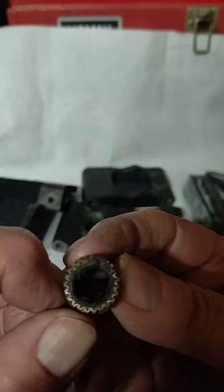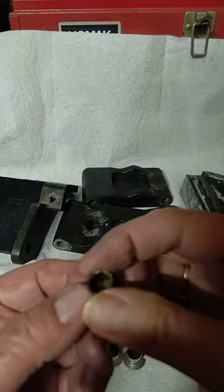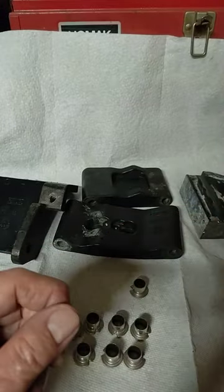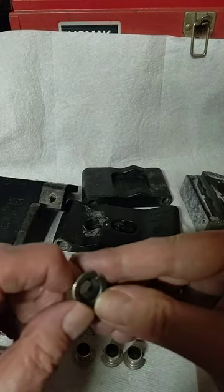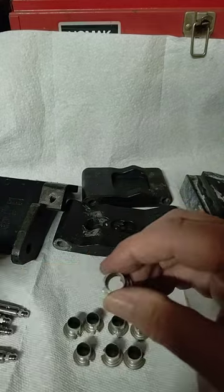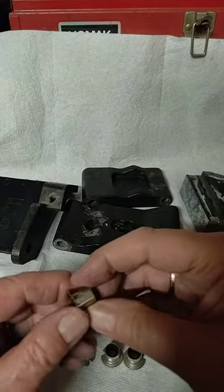This is what an old bushing looks like, and this is one of the better ones I got out. This is what the new ones look like with their nice coating, but they're a little oversized in diameter here.